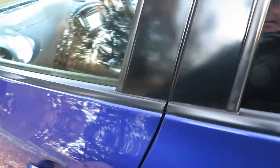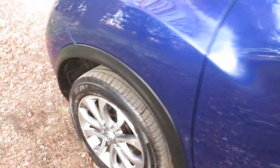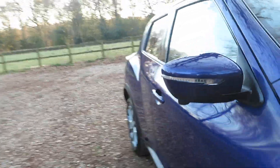Fantastic car — this is our 66-plate, registered in 2016, with low mileage. Let's have a quick look at the mileage.